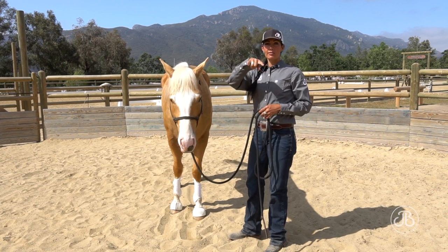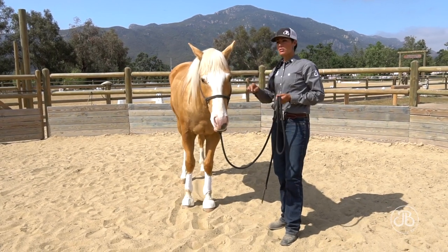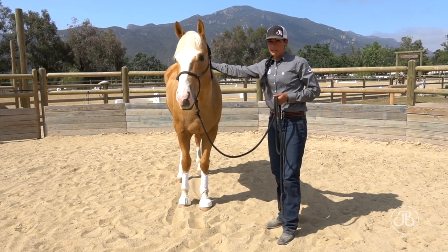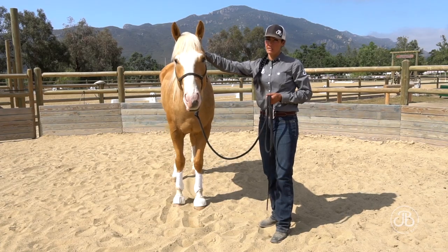I'm going to start moving him around me. This is the precursor to lunging. It's very important that horses do this, but it's also very important we don't do too much of it.